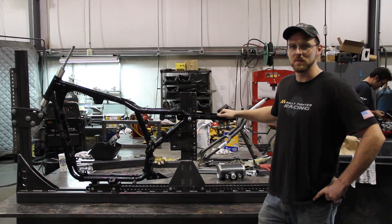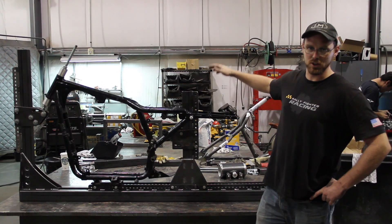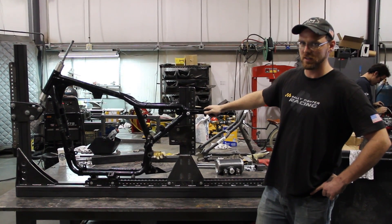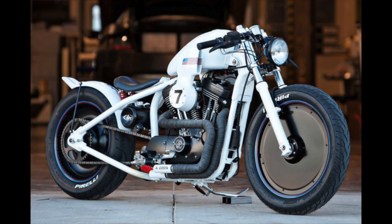Hi there, my name is Michael Ryder. I am lead fabricator and welder here at Local Motors. I am here today to show you the beginning of the build of our motorcycle jig. We are coming out with a motorcycle — the Local Motors Racer.